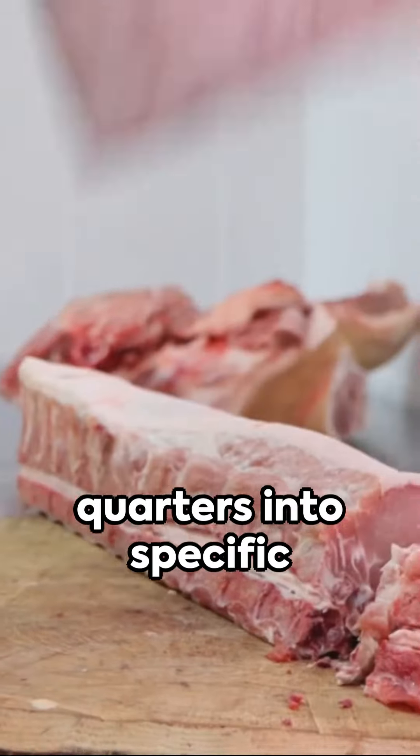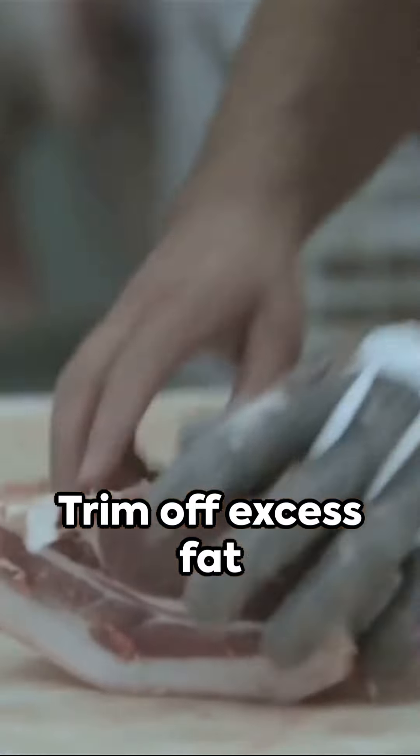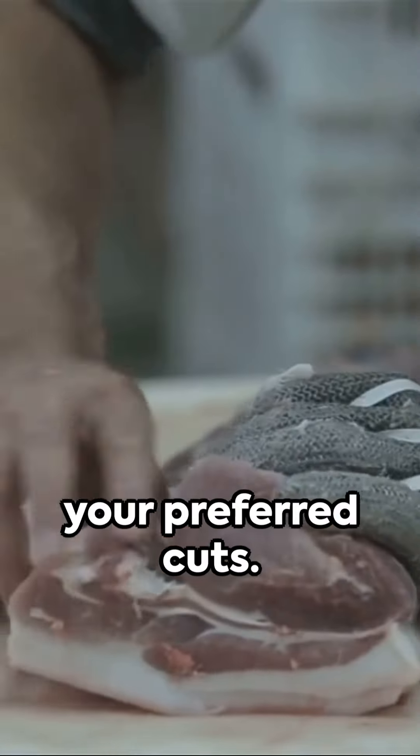Butchering involves breaking down the quarters into specific cuts, such as steaks, roasts, and ground meat. Trim off excess fat and cut the meat into your preferred cuts. Grind any less desirable cuts.